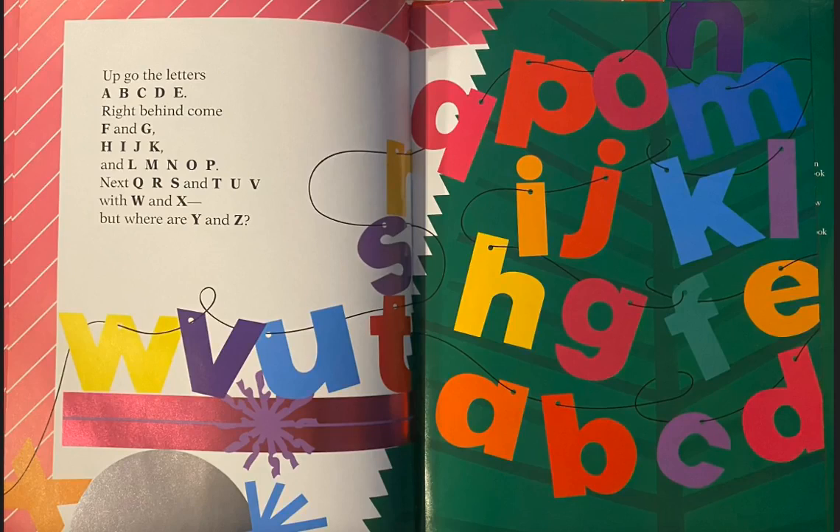Up go the letters A, B, C, D, E. Right behind come F and G, H, I, J, K, and L, M, N, O, P. Next Q, R, S, and T, U, V. With W and X — but where are Y and Z?